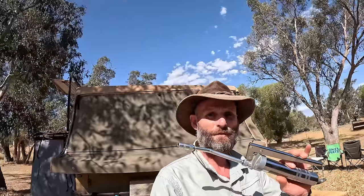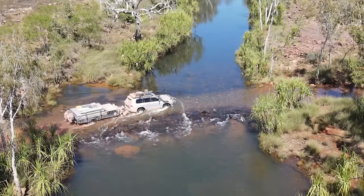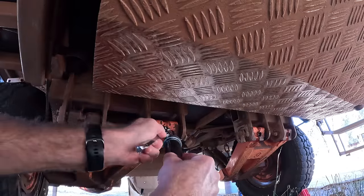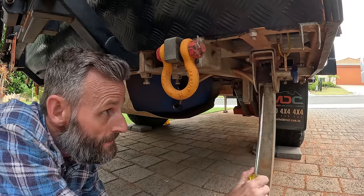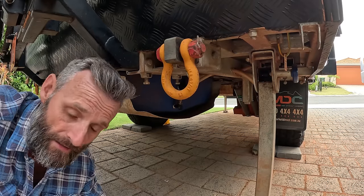Get yourself a grease gun. If you're doing hundreds of kilometres of corrugations and dusty roads, or doing water crossings, it's a good idea to get some nice fresh grease into those pivot points. The Robo has five grease nipples altogether — two on each suspension arm and one on the DO35 hitch. Don't cheap out on grease; get some good quality high-temperature grease. It's also a good idea every now and then to pop off the dust cap on your stabilizer legs and get a little bit of grease on those gears in there.